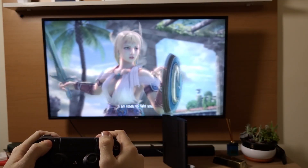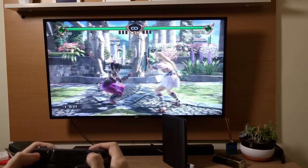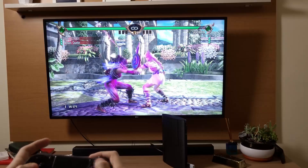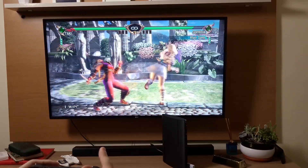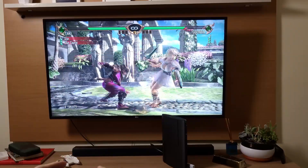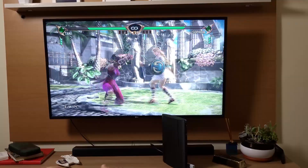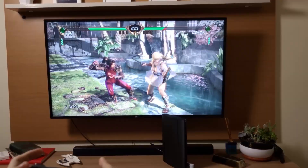Then I did some tests by playing Soulcalibur 4. I didn't feel any lag or delay in my inputs — I was even able to do just inputs, like here. And it overall feels like a PS3 controller. No problems here.